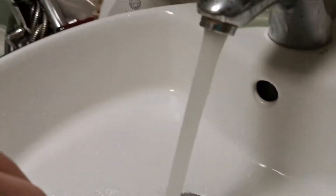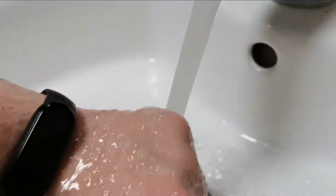Going to a swimming pool or just taking a shower should not represent any problems. This smart band is also water resistant. I tested it as well and it is still working just fine.